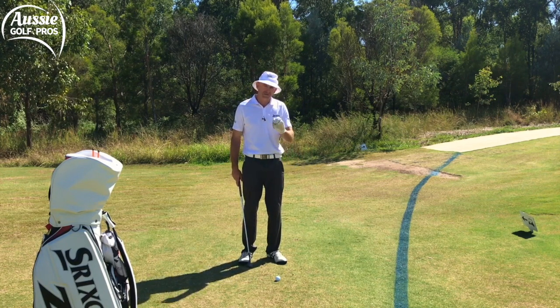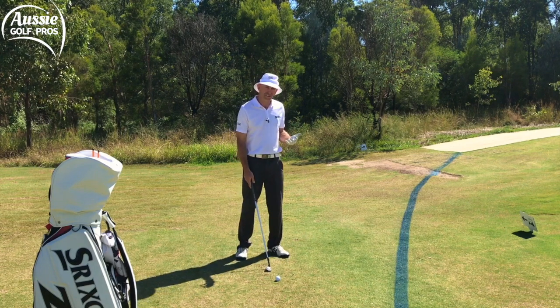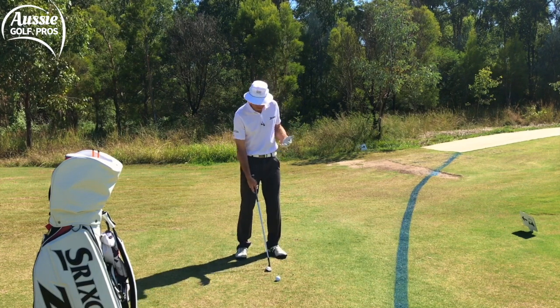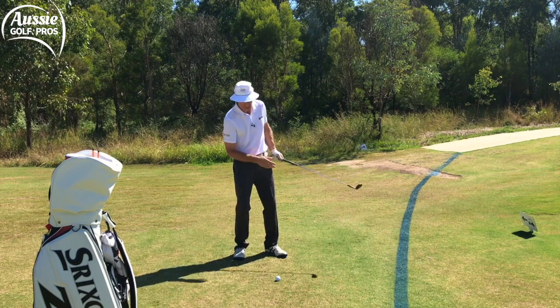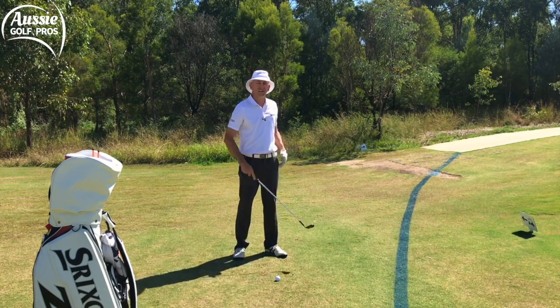What it does mean is that I have to be really precise with my contact. I see a lot of mistakes made by club golfers — they try to lift it up in the air and quite often drop-kick this shot, hitting the ground first, or even worse, thin it.